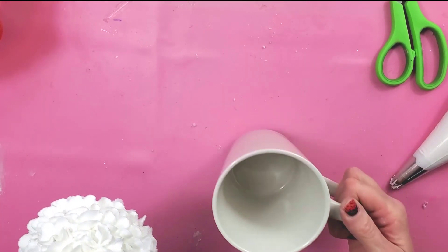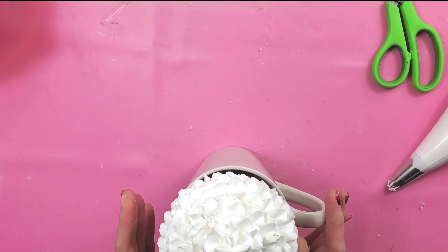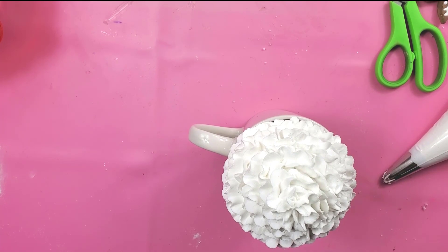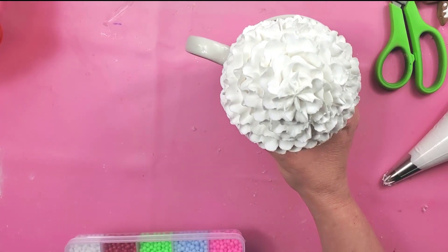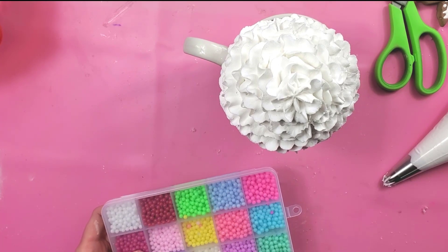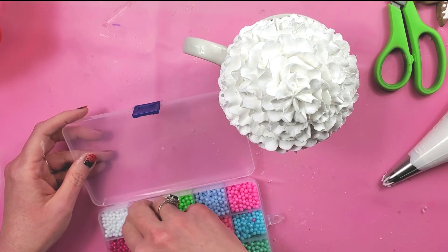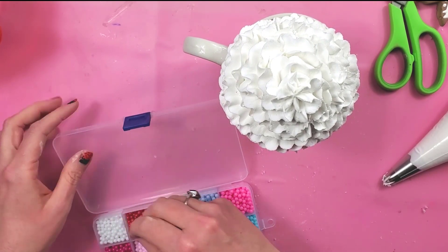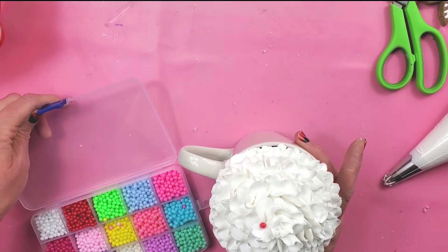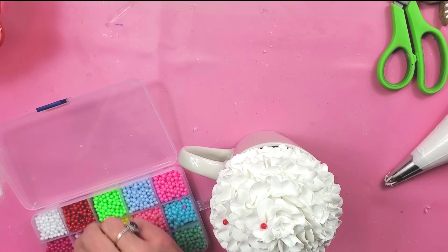Now that it's all done, I'm going to put it on top of my mug so I can finish decorating it. The first thing I'm going to add is sprinkles — I have sprinkles made with clay and also some beads I bought on Amazon that I think will be cute on here. You'll want to do your sprinkles right away because the surface dries up pretty quickly.